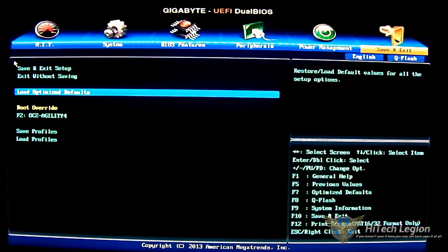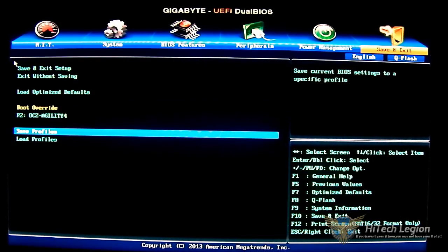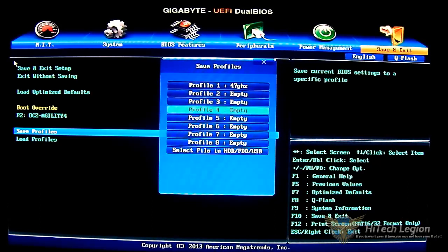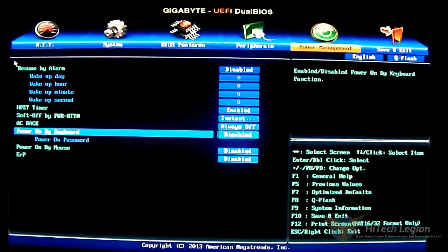You also have the boot override option — if you have more than one drive installed, more items will show up here. For profiles, you have the option to save and load profiles. What's very neat is that you have eight slots — it remembers my 4.7 gigahertz overclock profile. It also gives you the option to select or save a file to FDD, HDD, or a USB drive. For USB drives, you can only use FAT16 or FAT32 formatted drives, similar to the print screen option in the lower right.